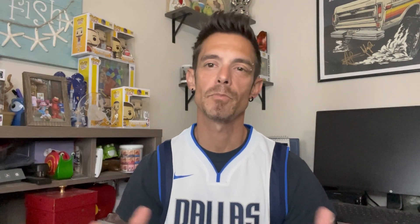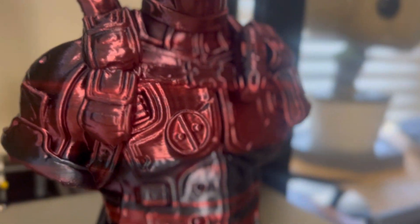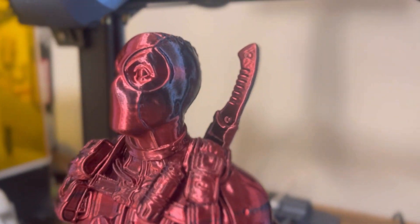Starting off with this package, I did get some awesome filaments. The first filament I jumped right to was the silk filament that I was really excited about. It shifts from red to black. I decided to print a Deadpool bus — who isn't printing Deadpool stuff these days. It came out really awesome. Most impressive was it was printed at 500 millimeters per second and still came out really awesome. It's a testament to the printer I printed it on, the CR10 SE, and obviously the filament itself.